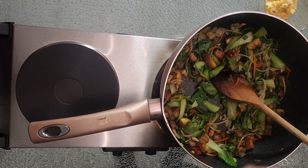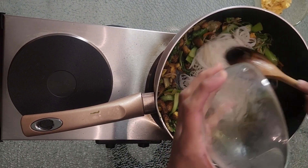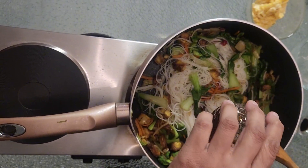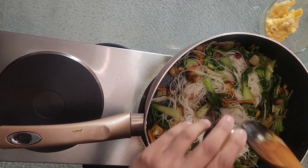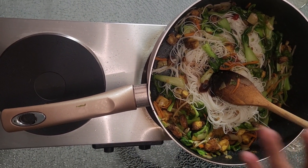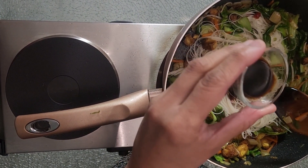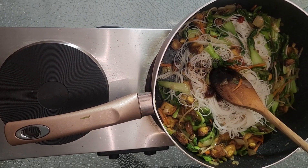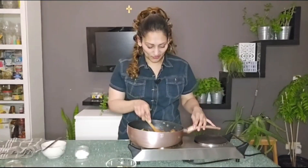Then we're gonna add our bihun. I'm gonna add one tablespoon of dark soy sauce, half a tablespoon of oyster sauce — this is for one portion so I'm not using too much, but if you're gonna make it for more people you can always double or triple the amount. And a little bit of black vinegar. Mix that up.